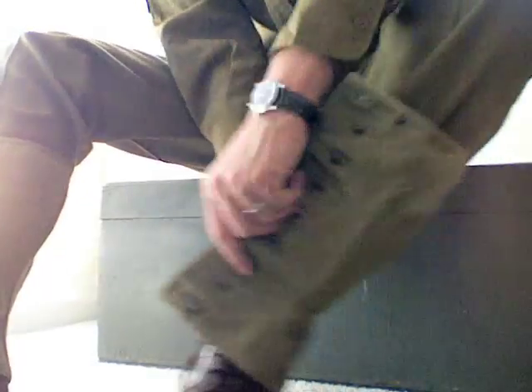Alright, we'll do one other one so you can see the other side. Keep this heel under your strap and then put it on backwards. And again.